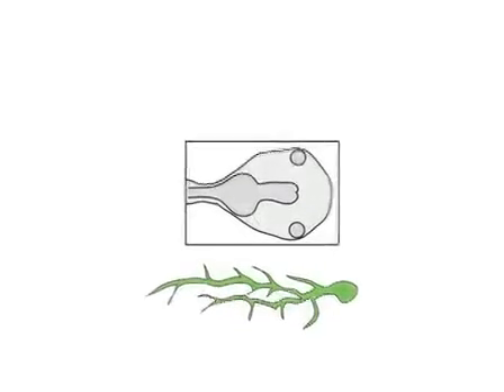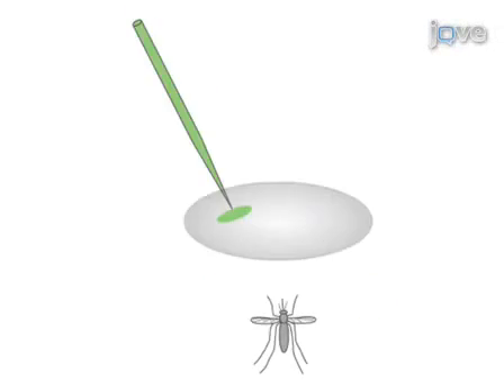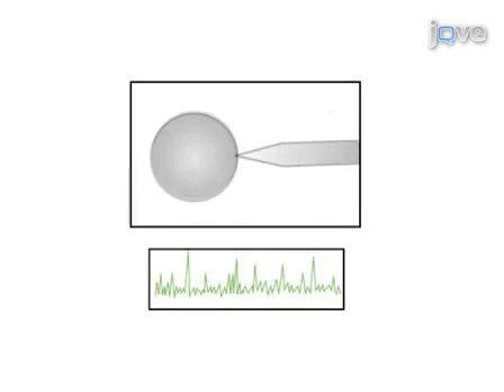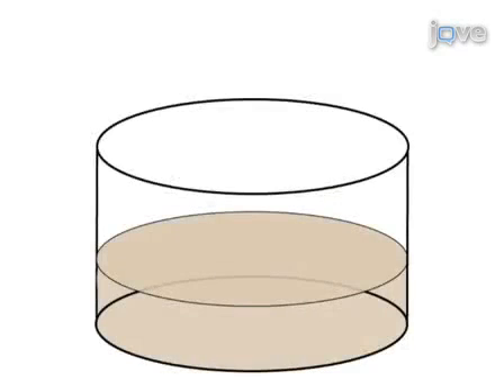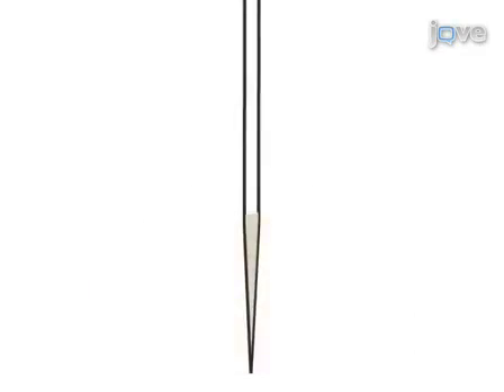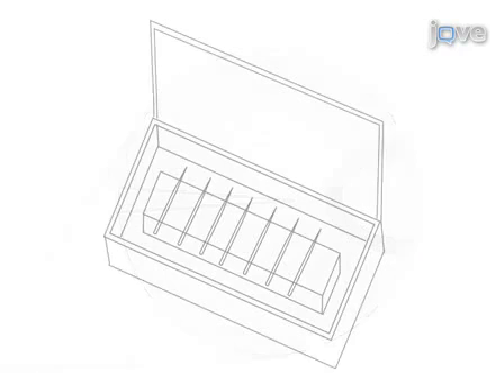Glass capillary pipettes have become ubiquitous in laboratories for a wide variety of techniques such as single cell electroporation, DNA microinjection, and patch clamp electrophysiology. To prepare glass capillary patch clamp electrodes for recordings, borosilicate glass is pulled on a programmable puller, the electrode tips are coated with wax, and then the tips are fire polished and stored for future use.